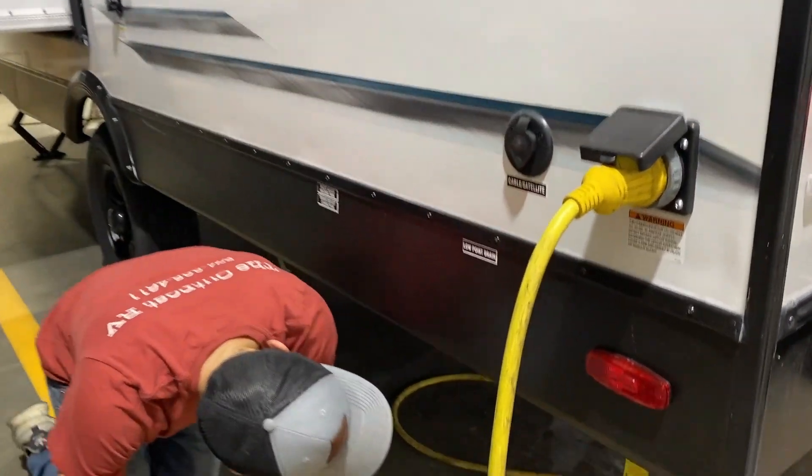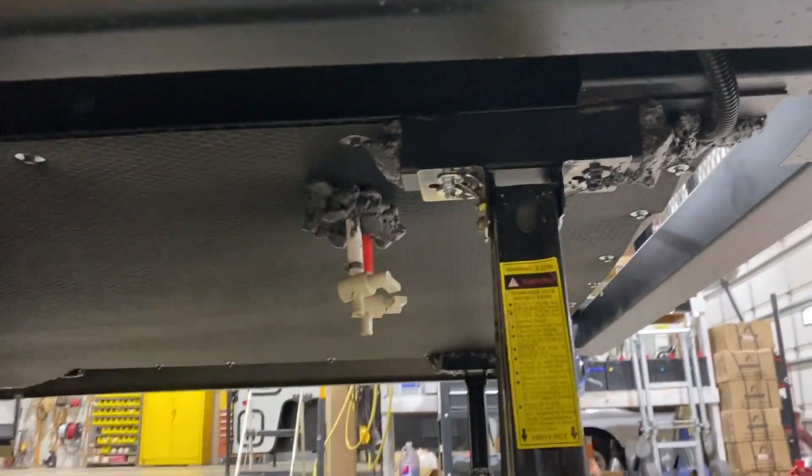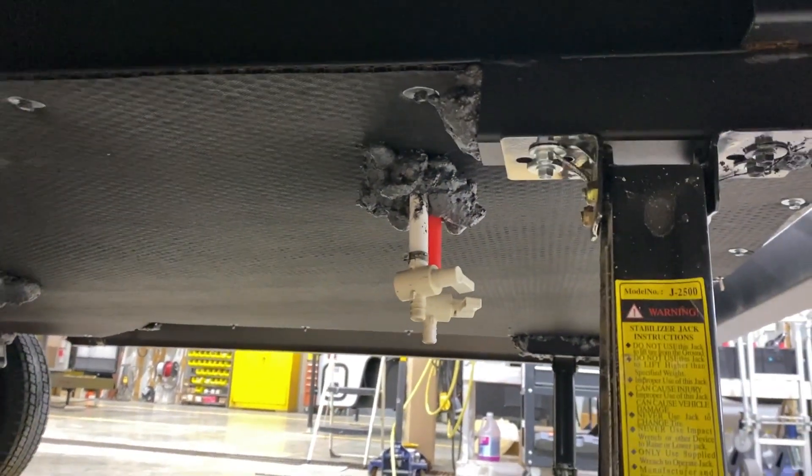And then coming down here below, you will have low point drains right under here. At the end of the walkthrough, I'll go over when you will be using those low point drains.